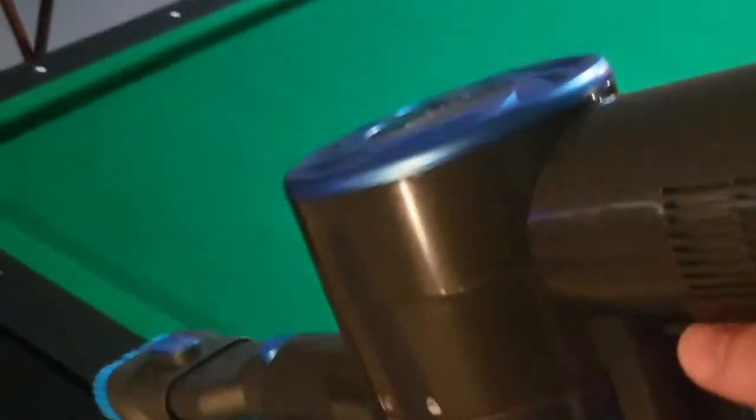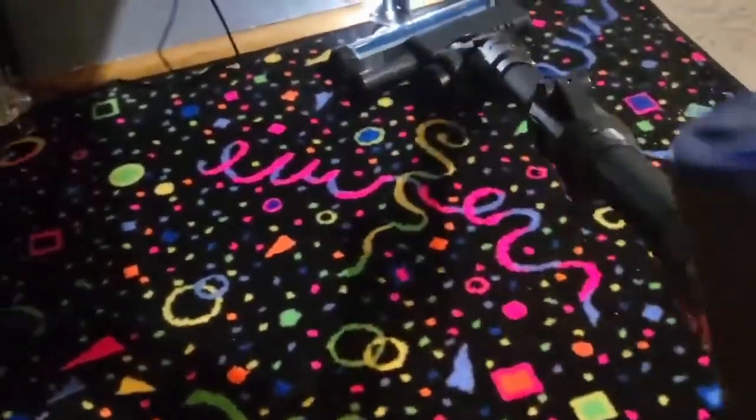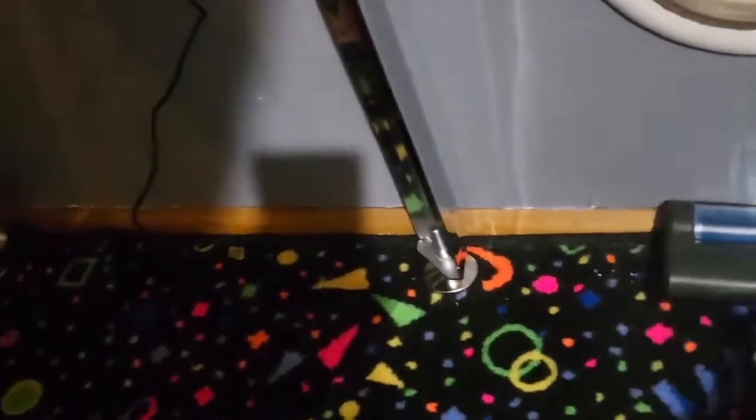Just got to show the pool table love, and that's what this brush is for. Cats love to come up here and get all their hair all over. I'm sorry little cats, but it's time to make this look good. Get all that cat litter by the kitty door. There we go. Looking like new.